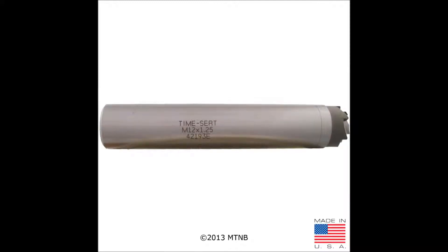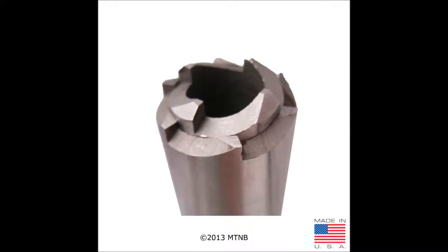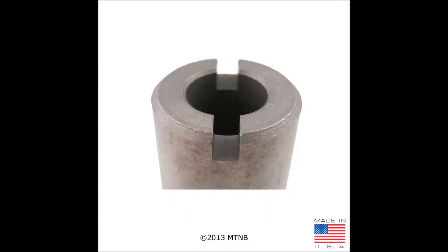Here is the washer and taper seat cutting tool. It is a long cylinder tube with cutting teeth on one end and slotted on the other. The outer teeth are for taper seat inserts while the inner teeth are for washer seat inserts. This tool is self-stopping. The bottom slotted end works in conjunction with the pins on the wrench tool.